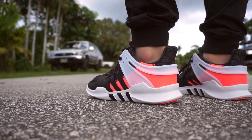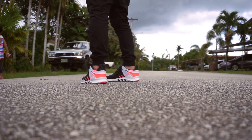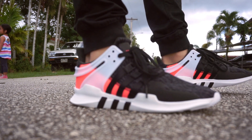They only retail for $110, so that doesn't really hurt your wallet that much compared to Boost or even the more expensive NMD lines. Anyways, this is a pretty great shoe — I recommend getting them. They look good with almost anything.